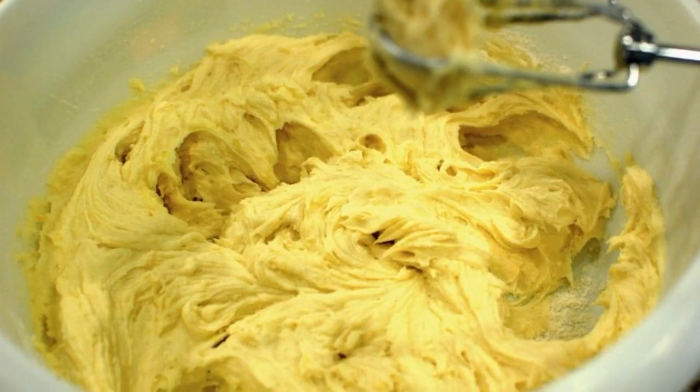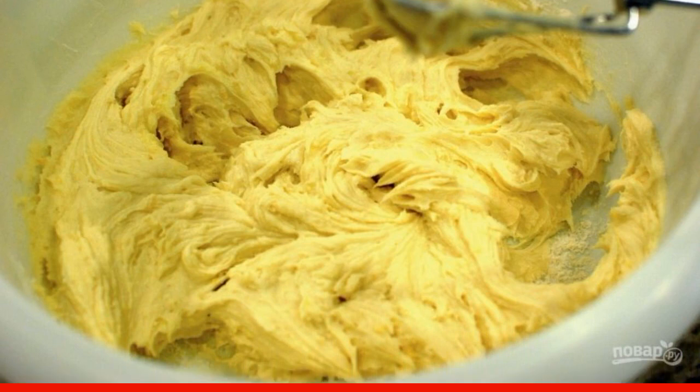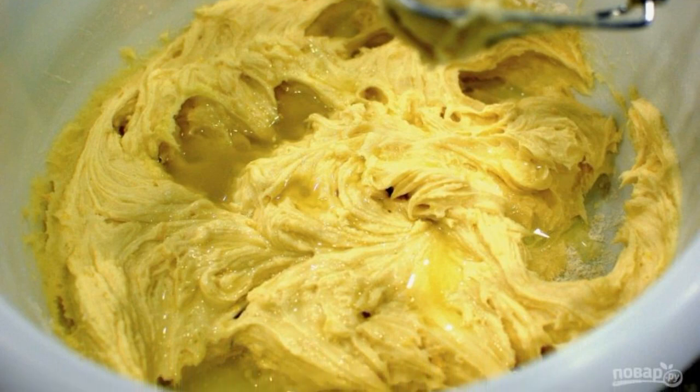Step 6. Add the flour mixture to the butter mixture and mix by hand or at low speed. Step 7. Pour 1/3 cup of lemon juice and mix again.